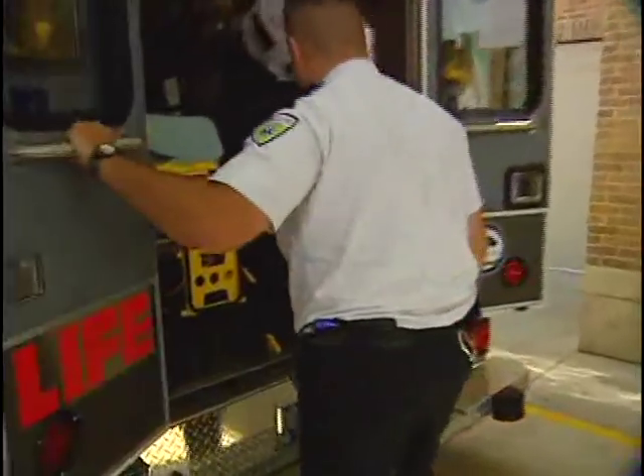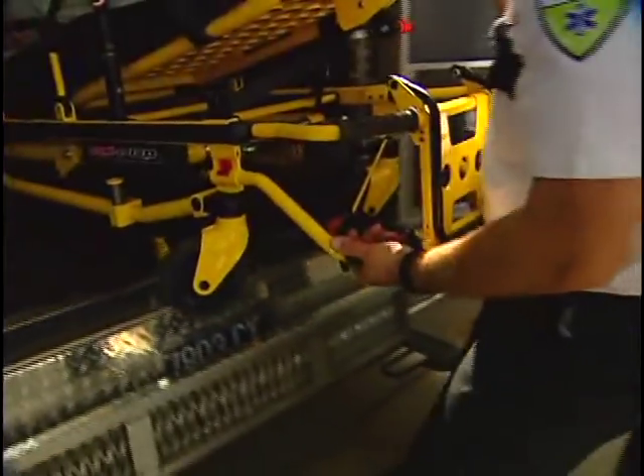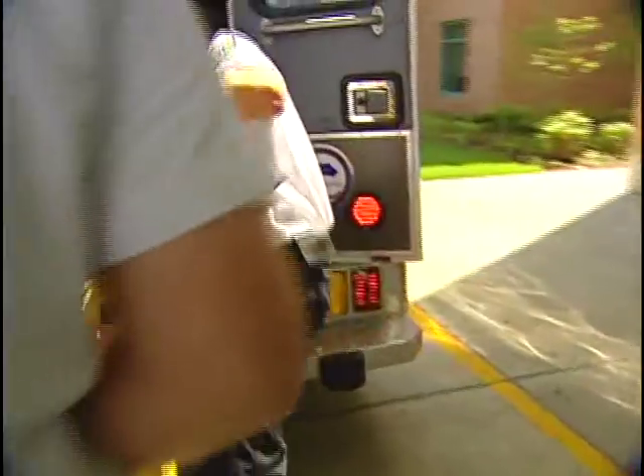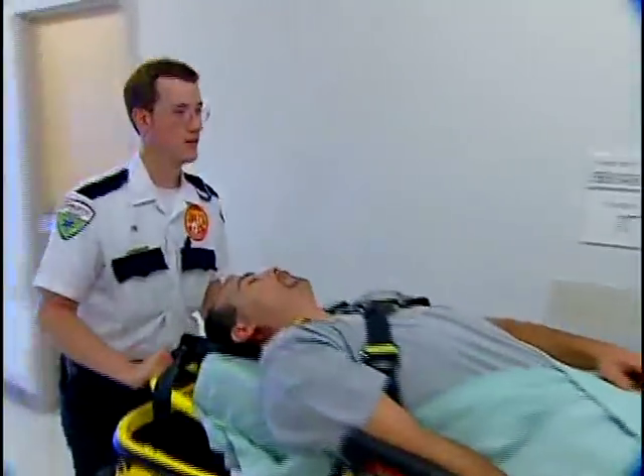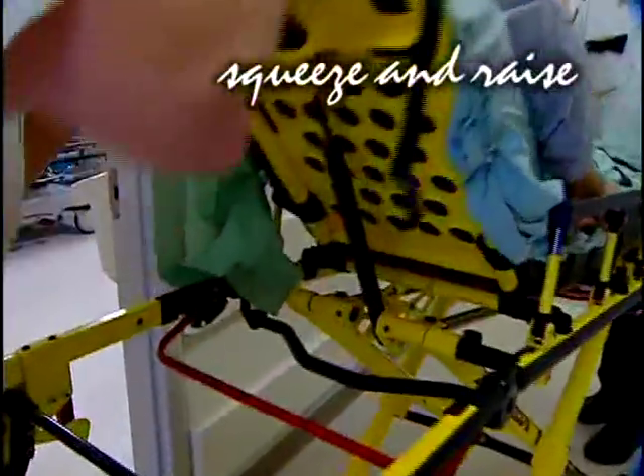I keep them raised, even though you can transport and load the cot without the side rails raised. If the safety restraints are secured, they're just good secondary restraints. You can actually shorten the length of the cot to 61 inches by raising the backrest, then squeezing the red release handle in the base frame and swinging it away.